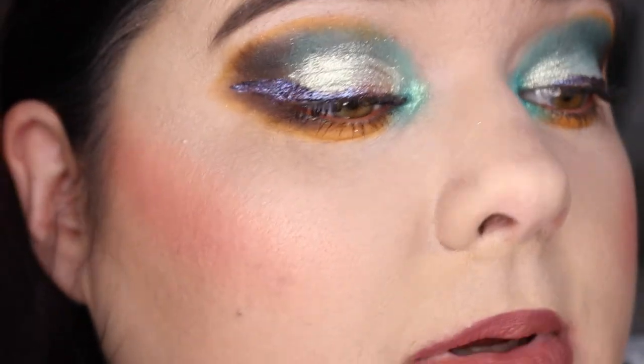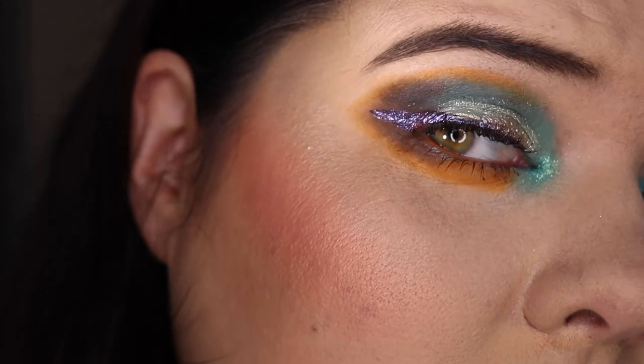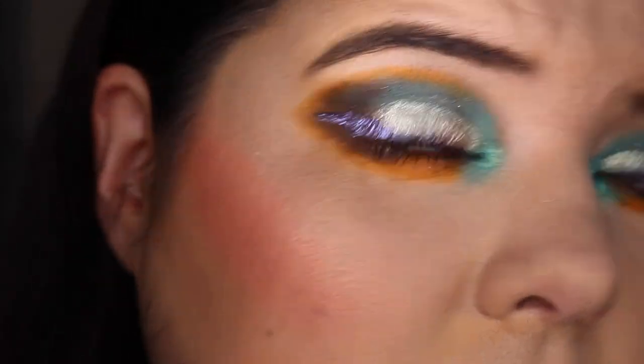Thank you so much for watching. I hope you enjoyed and if you picked this palette up, let me know your thoughts — whether you love it, hate it, or are still thinking about it. I wonder if we could see the full duochrome effect on camera. I actually have this handy dandy torch that I bought for the sole purpose of bringing out the duochromes — can you see how crazy shimmer that is?